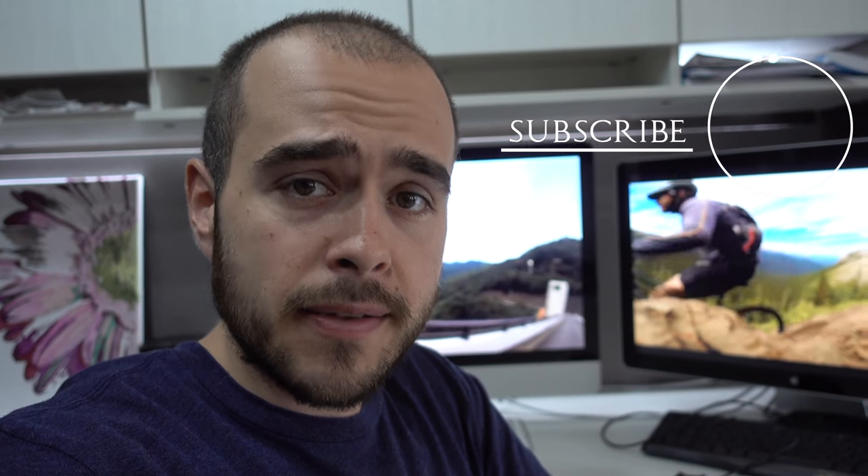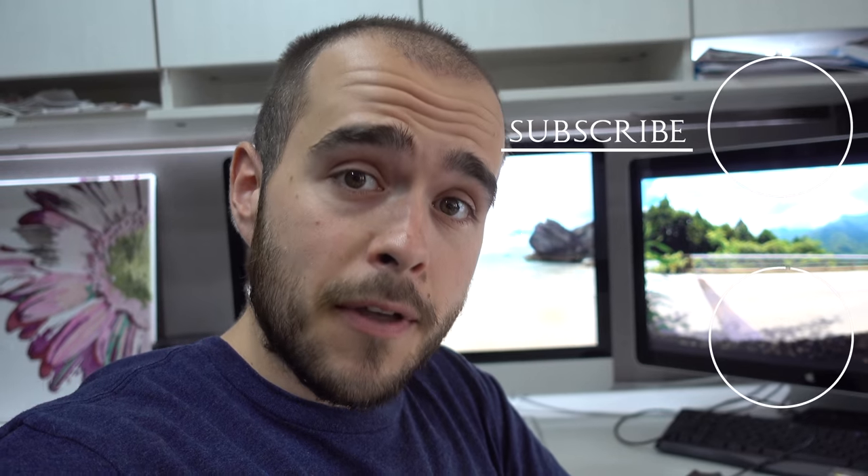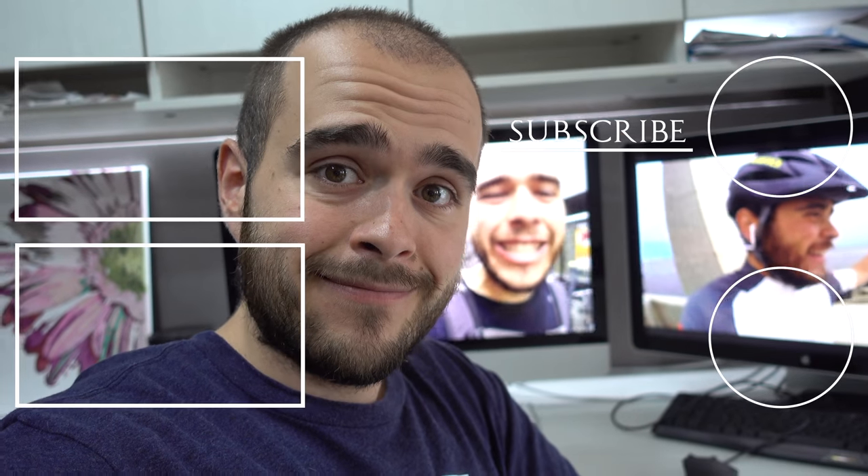What you see back there is from my main channel — please come take a look. Thank you for watching again. See you later!